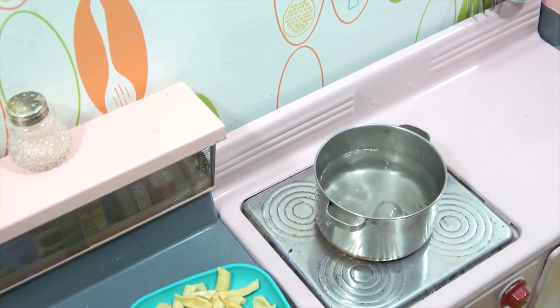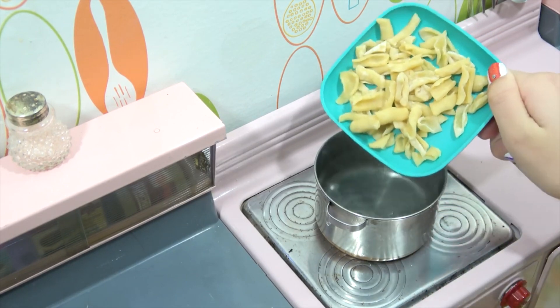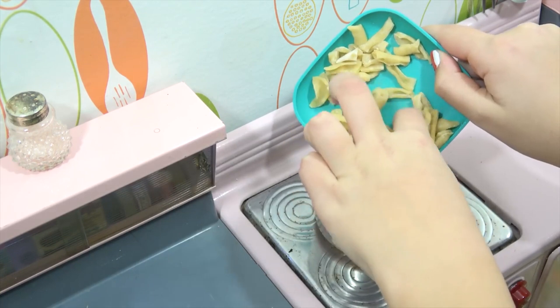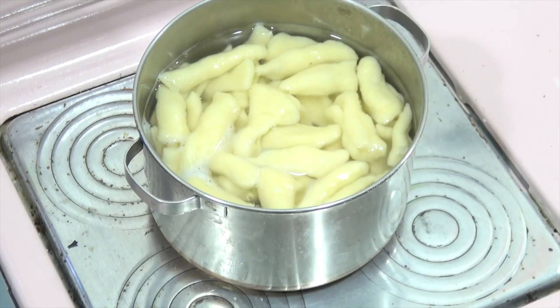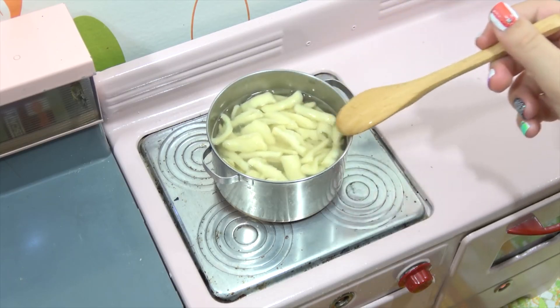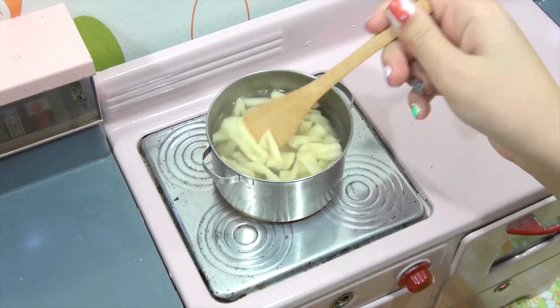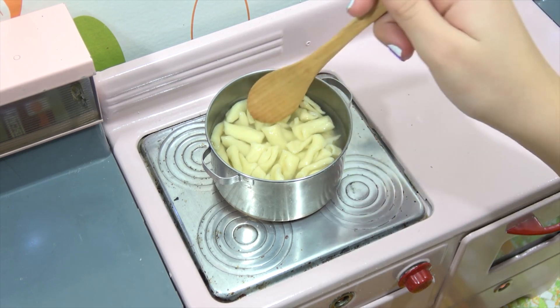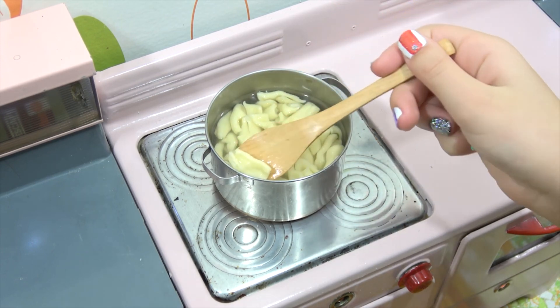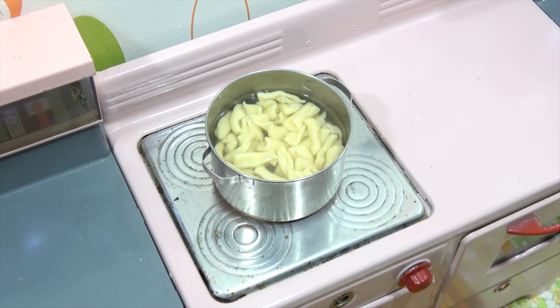It's time for the pasta — the exciting part! Fresh pasta doesn't take long to cook. We're just going to record it as it cooks, and when they start floating they're pretty much done. We kept the lid on to keep it hot. They're all floating now — take one out and try it, Audrey. Soft and ready. All right, let's strain these out and add them to our sauce.